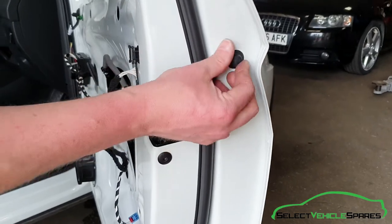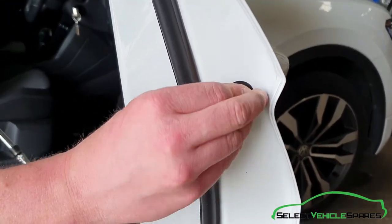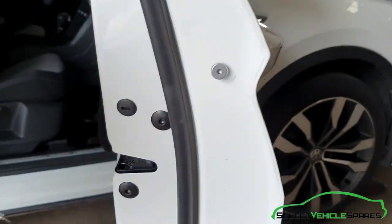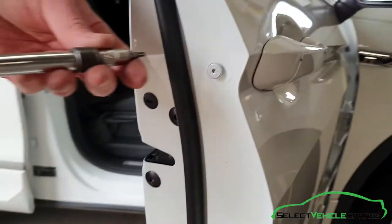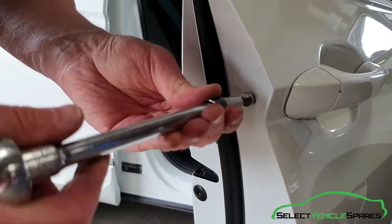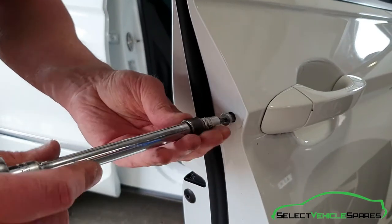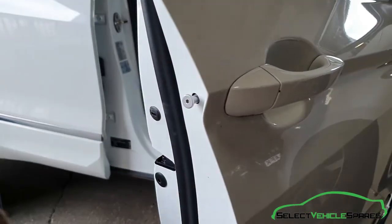To remove the door lock, I'm going to take this off first and remove the barrel. Pop that off — it's just a little rubber cover. And you'll see behind there it's a T20, so you want to undo that. But as you undo it, you also want to keep it pushed in. Don't undo it all the way.